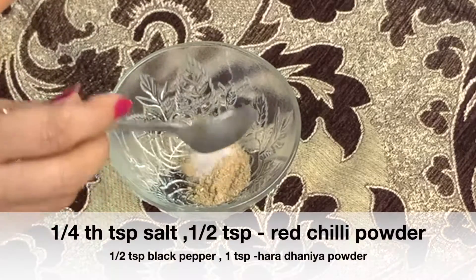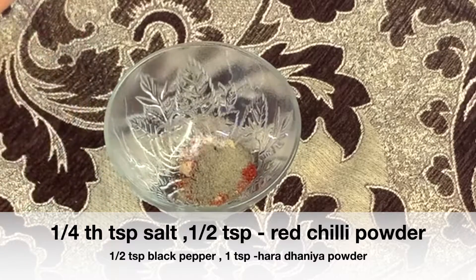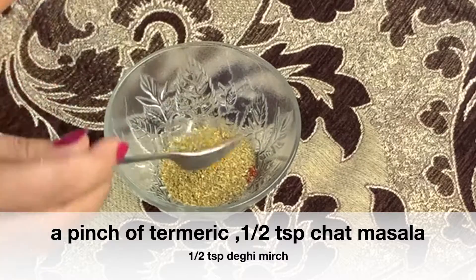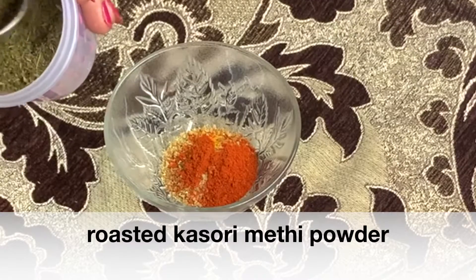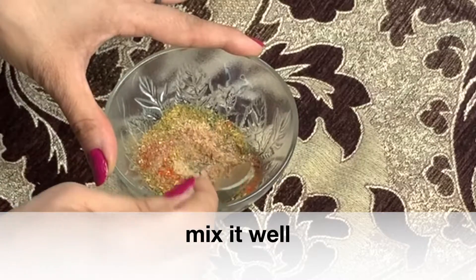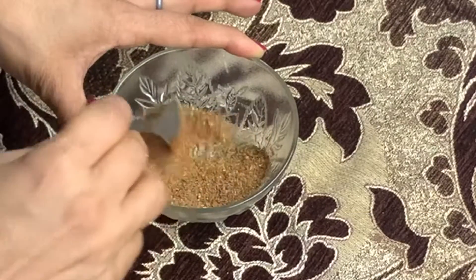Now I have made a masala. 1 teaspoon amchur, 1/4 teaspoon salt, 1 teaspoon red chili powder, 1 teaspoon black pepper, 1 teaspoon dhaniya powder, a pinch of turmeric, 1 teaspoon chaat masala, 1 teaspoon degi mirch. I have made roasted kasuri methi powder. You can mix it well and then sprinkle it on the fish.